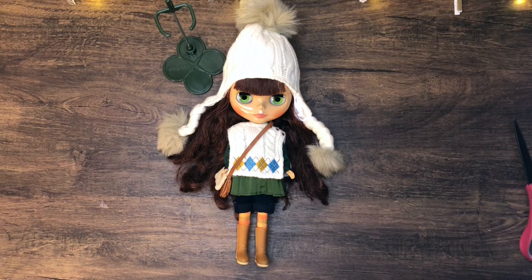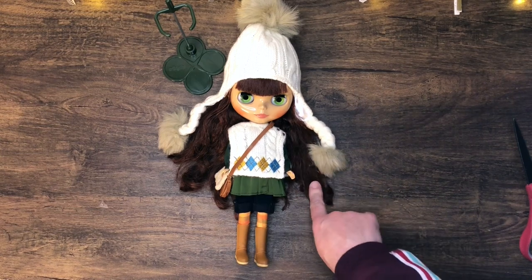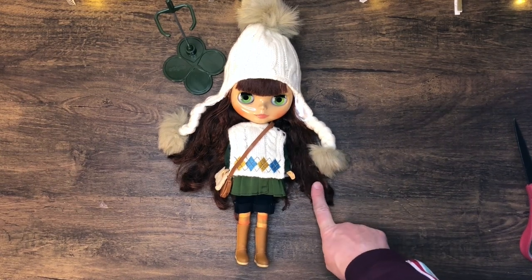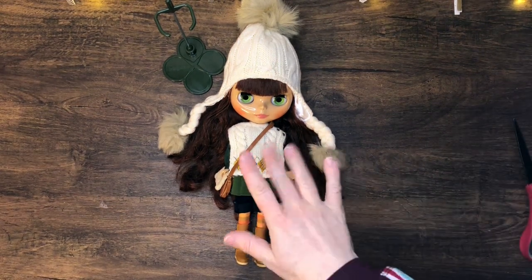I sure hope you liked this video! Please like and comment, subscribe, and do all those great things so other people can see it too. Ask me any questions you have about Siri Sustainable, or if you have any comments on how you take care of your Blythe dolls — brush their hair, any tips — since this is my first. I'd love to get some input from you guys. Bye!